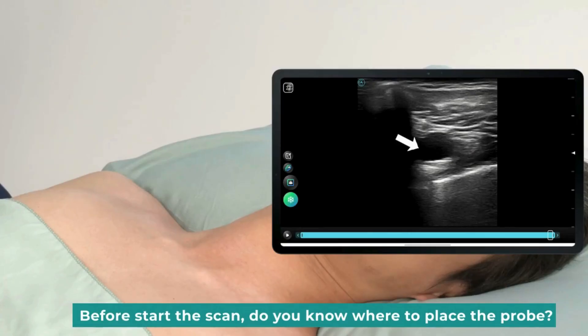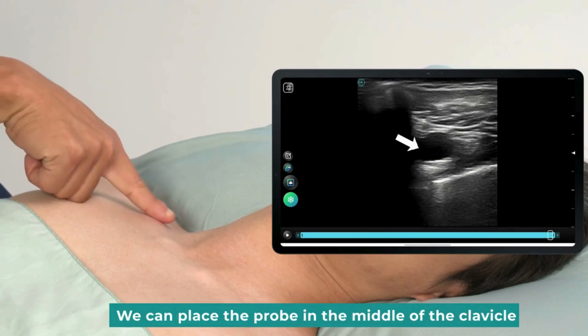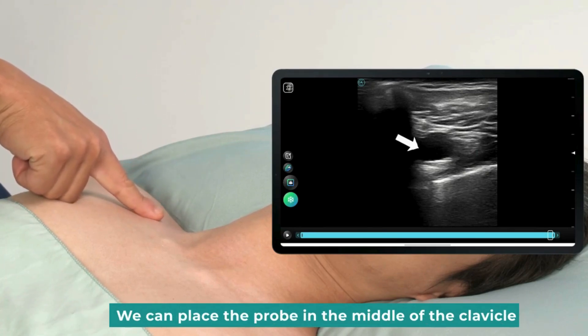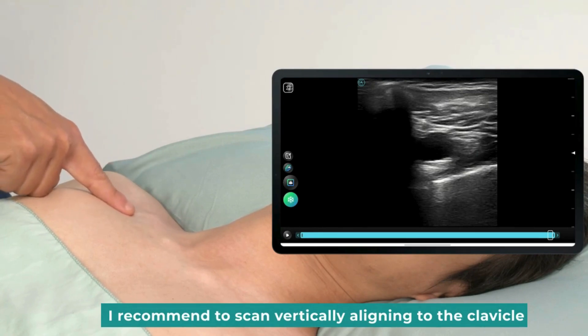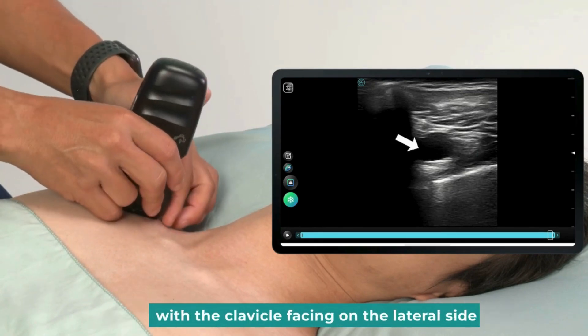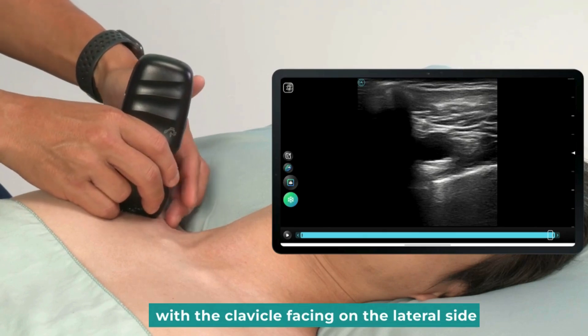Before starting the scan, do you know where to place the probe? We can place the probe in the middle of the clavicle. I recommend scanning vertically, aligning to the clavicle. When moving the probe, it is recommended to scan with the clavicle facing on the lateral side.